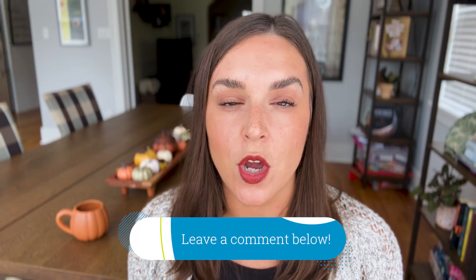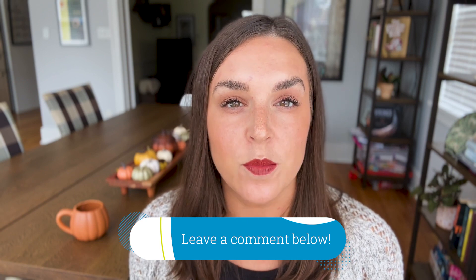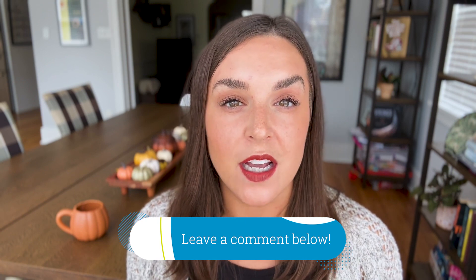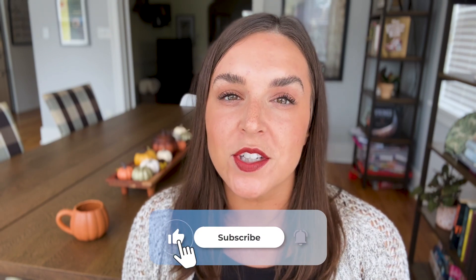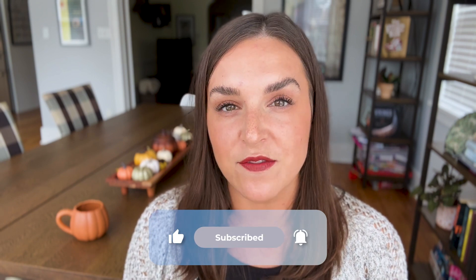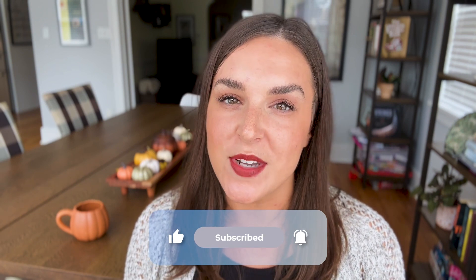We hope our fall home maintenance checklist helps you from feeling too overwhelmed as we head into fall and the winter weather. If there is anything that you like to do around your home in the fall season to get it prepared, please leave it in the comments below so we can all add that to our list. Thank you for watching — be sure to like and subscribe for more content from Mod in the future. We'll see you next time!